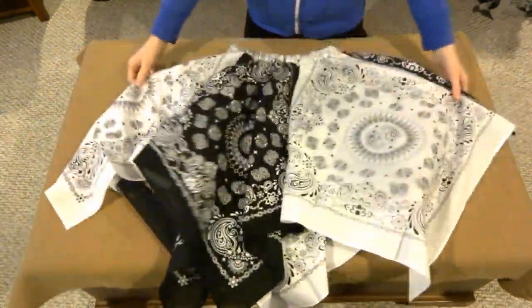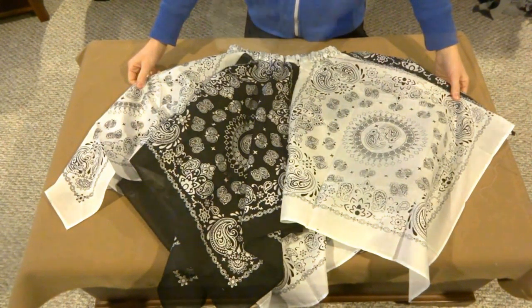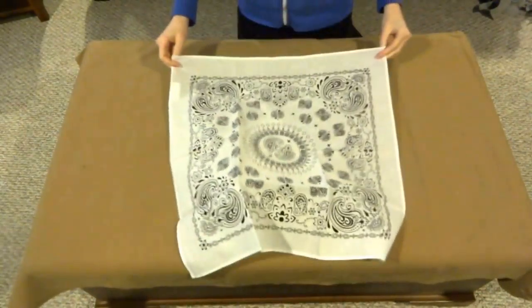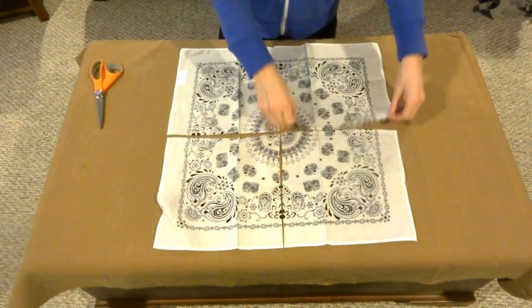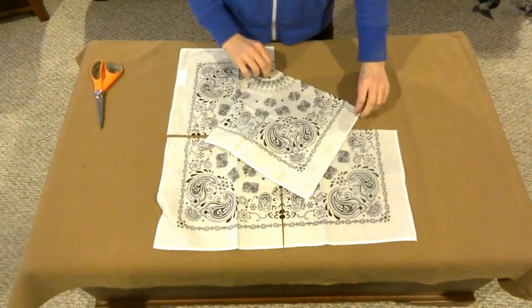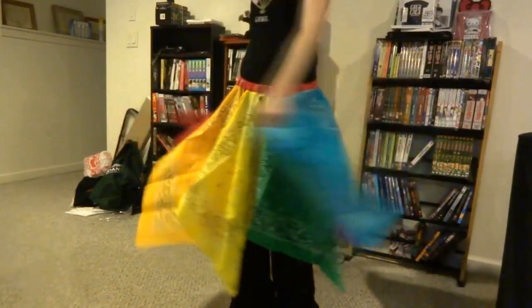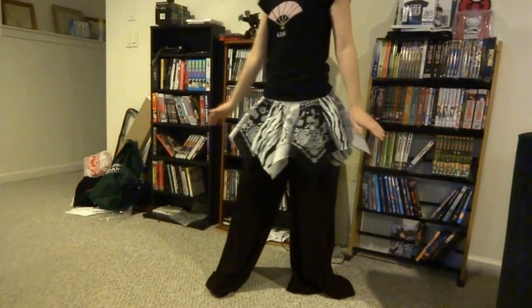One of the most fun parts about this particular idea is that you can use a variety of colors and even customize the length and size for yourself. If you want to make a shorter skirt, just cut the bandanas into four equal parts and use this exact same process but with smaller pieces. The volume and livelihood of these skirts are a good opportunity to really accessorize yourself and show off your creativity at the same time. Experiment with your styles of clothes and see what works best for your skirts, or even give yourself more ideas for color patterns.